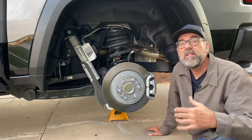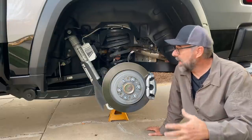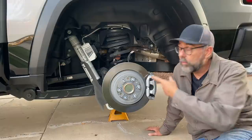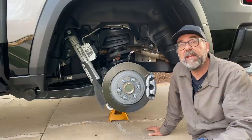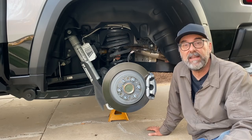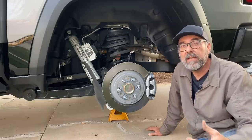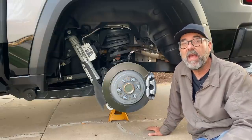That about does it for this deep dive of the Ram 1500 TRX suspension. I've got to say, I wasn't disappointed at all. I've always been a fan of the Ram 1500's link coil rear suspension and what it's done for the truck just for everyday use, but here in this dedicated off-road application, it's insane. I just can't wait to get it out into the desert and hammer on it. Let me know what you think in the comments, like and subscribe, and until next time, this is Dan Edmunds — thanks for watching.